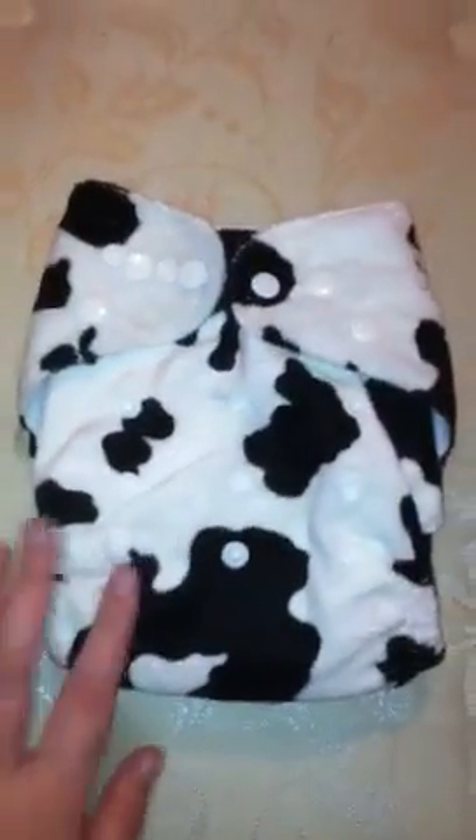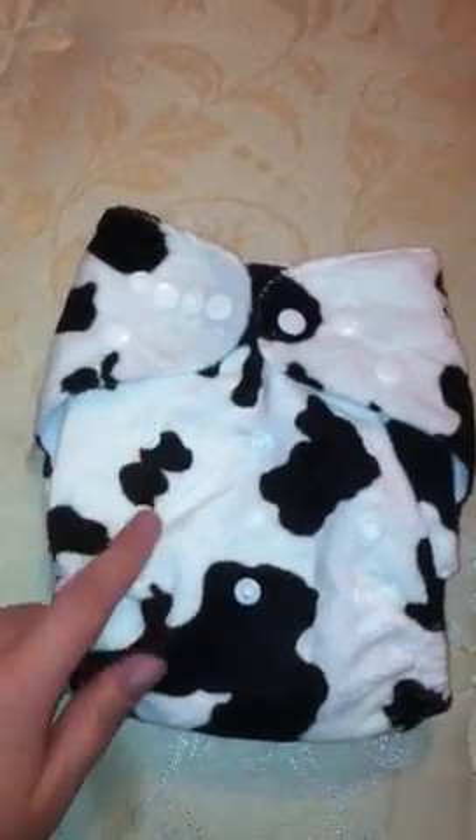We'll start off with this cat one. This is more of a soft minky fabric. It looks like a pretty good quality diaper. It has two settings so you can make it smaller or bigger. This actually looks a little bit big for Cash, like tall wise. Most of his diapers come to about that size, so I'll definitely probably have to snap it down.